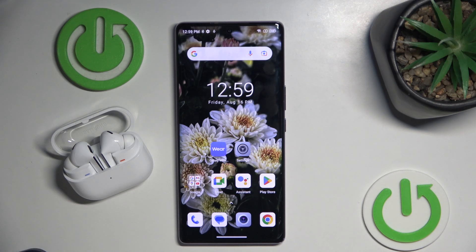Hello everybody and welcome. In this video I will show you how to turn on seamless earbud connection for your Samsung Galaxy Buds 3 Pro.